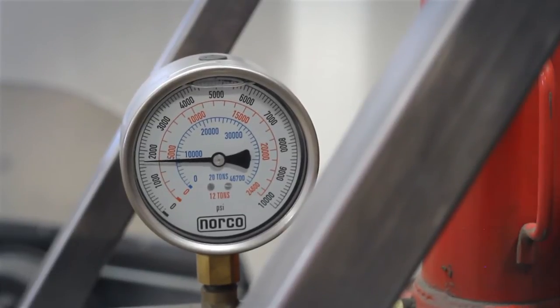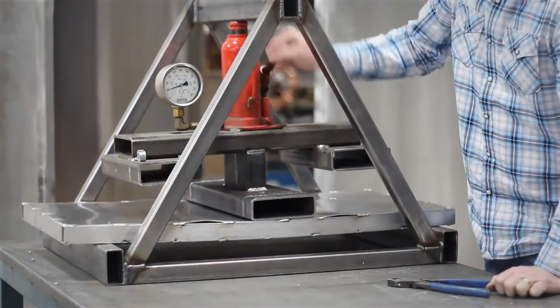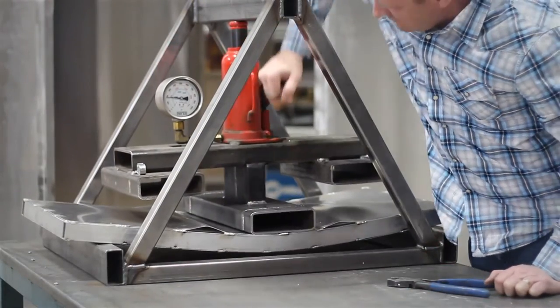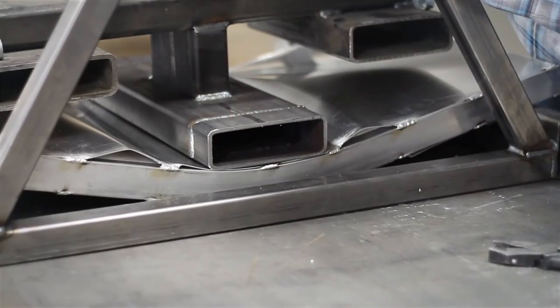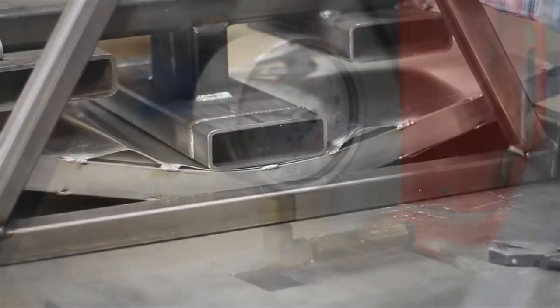The attached pressure gauge reads 1900 PSI as the welded test panel begins to fully collapse. The welds fail and the aluminum skin tears.